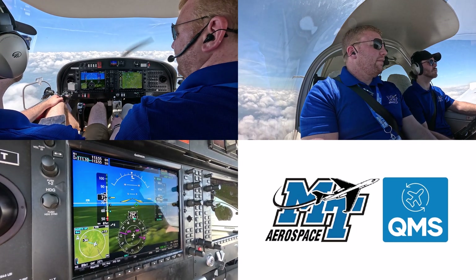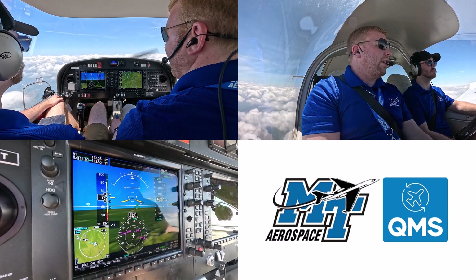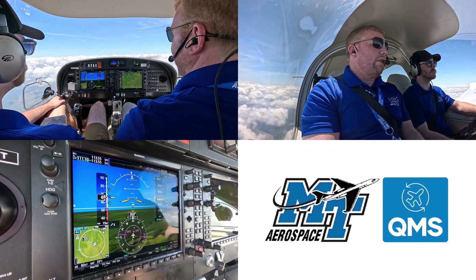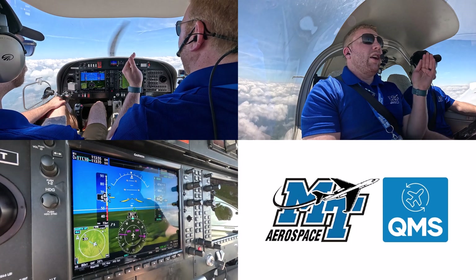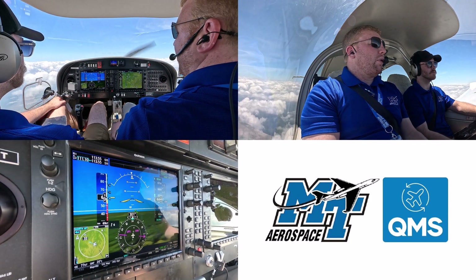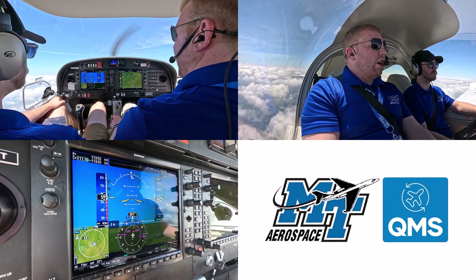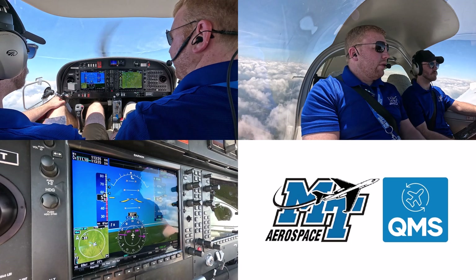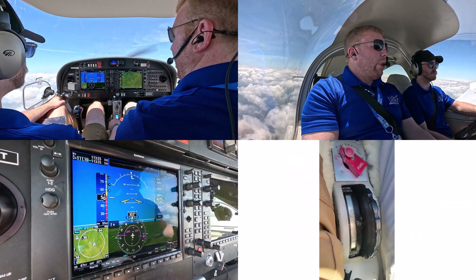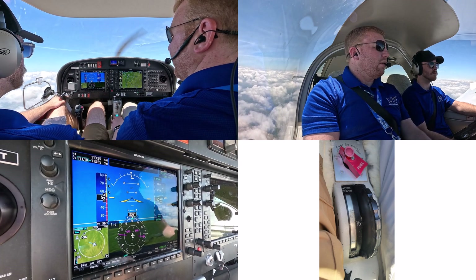Next, we're going to slow it down to our stall speed in the clean configuration — VS1 — published at 52, though for us today it'll be about 50 knots. The difference from slow flight we've been doing the last few years is that now we're going to go past the stall horn, where any increase in critical angle of attack, increase in load factor, or reduction in power results in a stall. There's the stall horn. I'm losing a little altitude so I'm going to increase some power. We're in the region of reverse command — past the backside of the power curve — and I'm having to use a lot more throttle to hold it here.